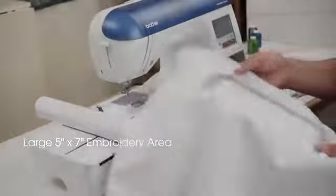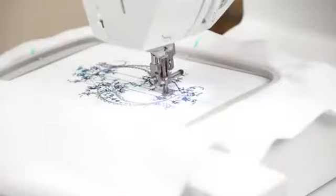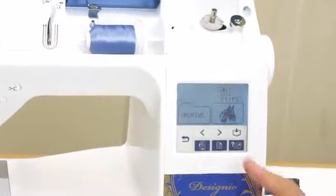Offering an expansive 5x7 embroidery area, the DZ820E gives you the flexibility to embroider large designs easily. With 136 easy-to-find built-in designs and a built-in USB port, embroidery designs are always easily available.